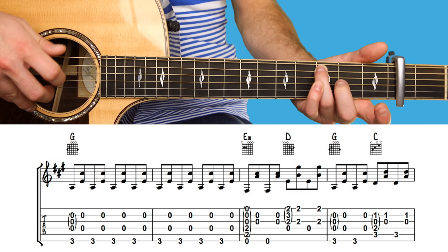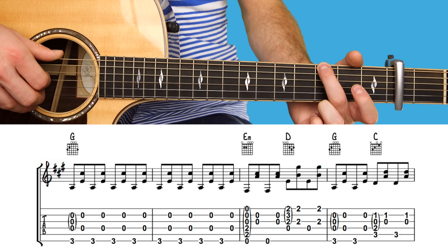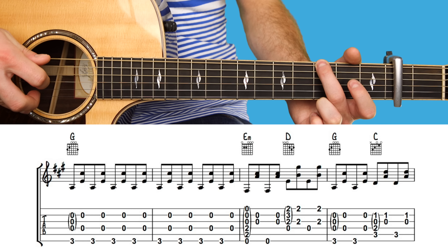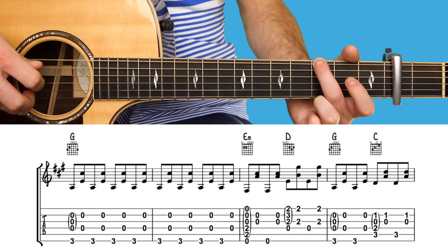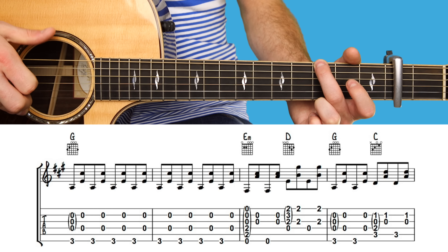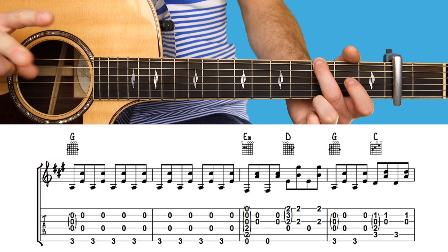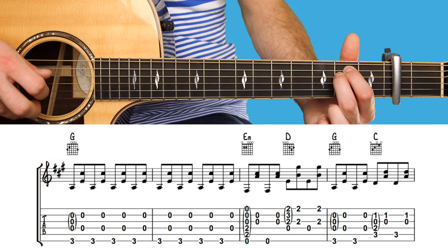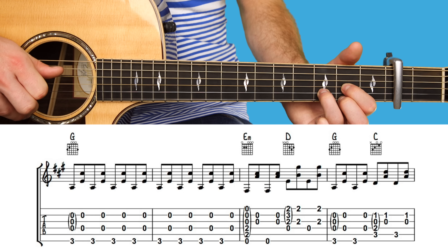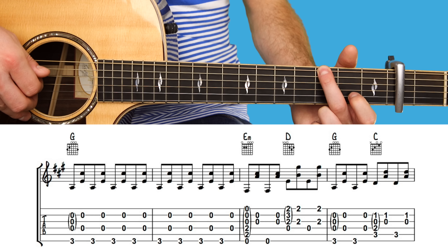Then G major in the first shape, so playing the top string, then strings two and four together, eight times. Then twice on E minor, twice on D, and twice on G in the first shape.